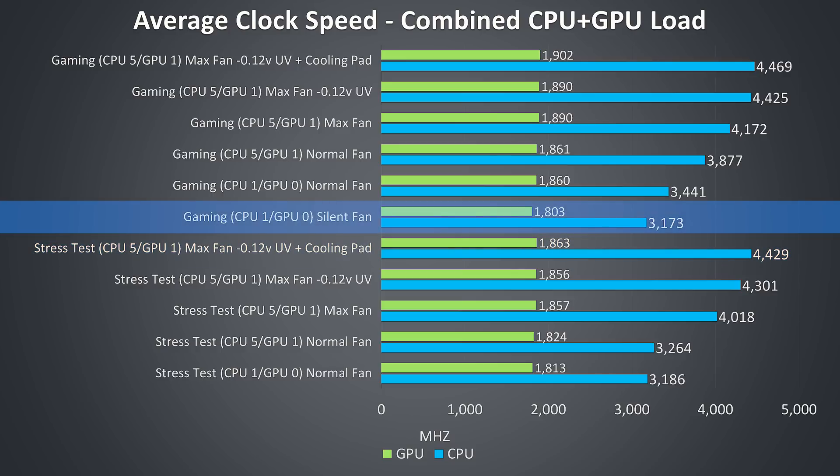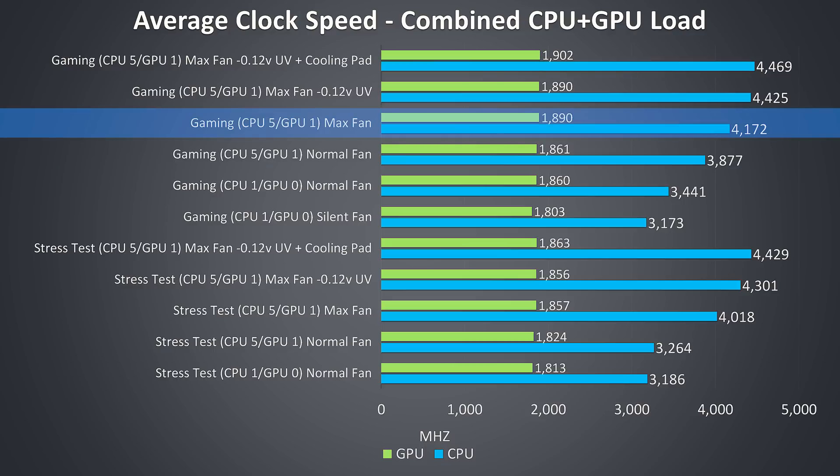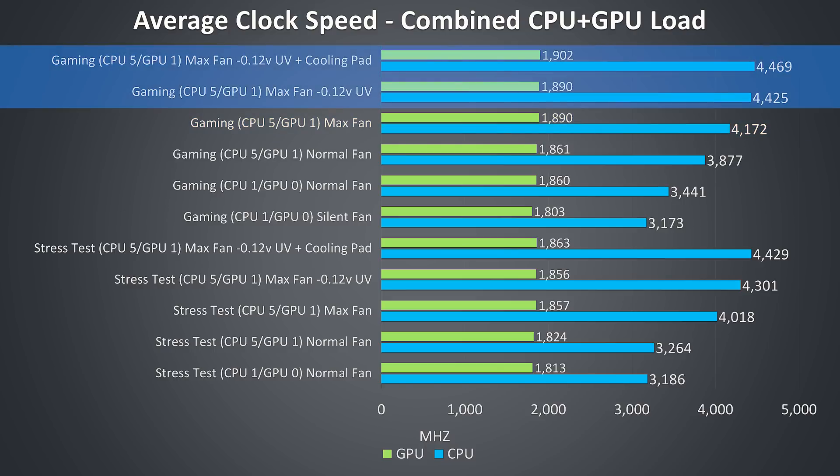Gaming with the silent fan curve was thermal throttling on both the CPU and GPU, so simply switching to the normal fan curve improved clock speeds on both. We then see improvements to clock speed as the power limit is raised, which triggers thermal throttling on the CPU again — which is why max fan speed further boosts performance, with the best result of 4.4GHz being hit with best-case settings.